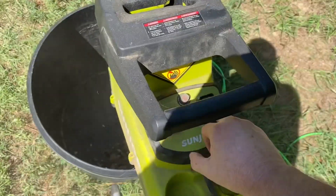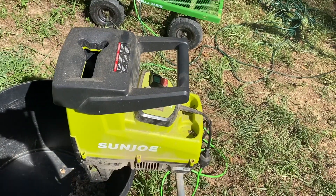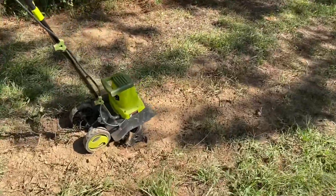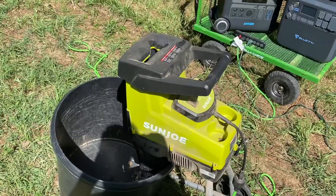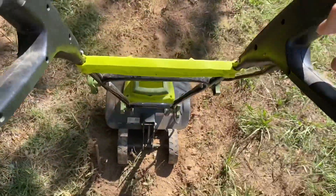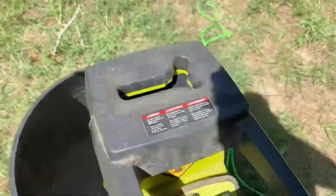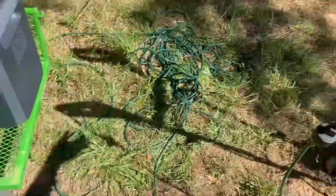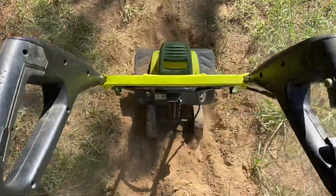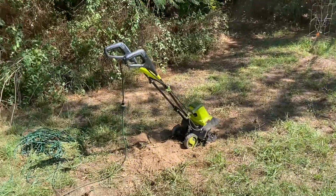So I just ran them both — that was pretty impressive, I'm surprised it did it. I'm going to throw some sticks in because I didn't have any sticks, and I don't know if it's going to pull more power when it's actually chopping stuff up. I'm assuming it will, but so far so good. I cut the video off a little short, but it did them both — it chopped all those sticks up and ran that tiller at the same time. That was the Dewalt, no problem.